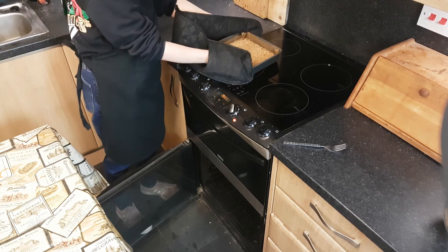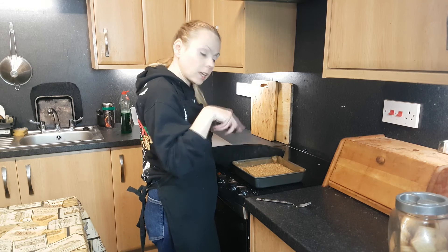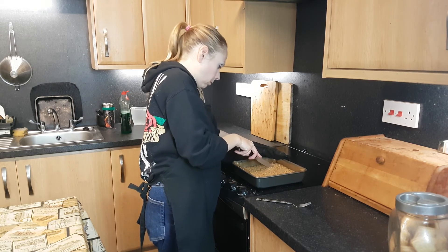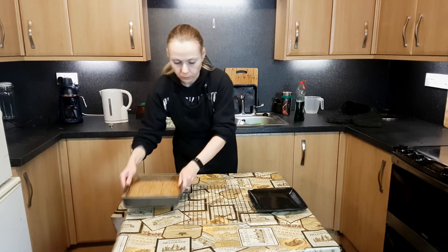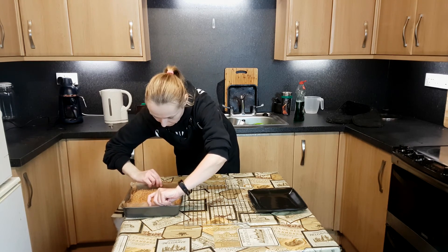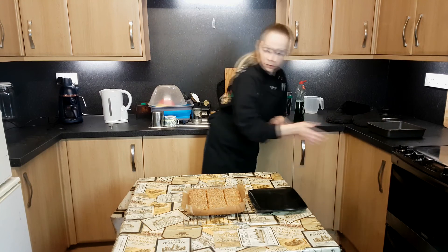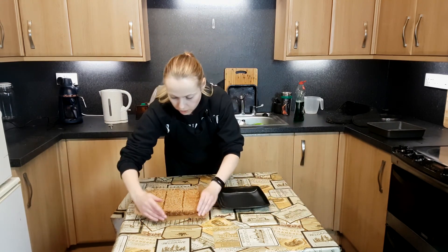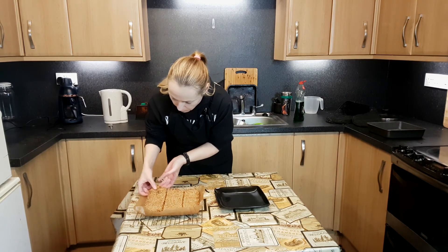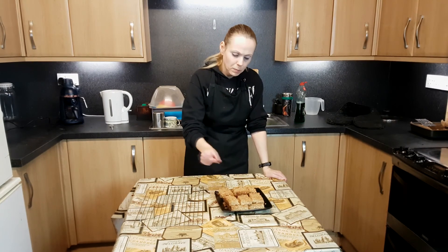Not bad. I'll leave it to cool for a wee bit before I cut it. I've left it for about 10 minutes to cool and I'm going to cut it into nice long fingers. Feels nice actually — these are now completely cool on the bottom. I'm going to transfer them onto here, just hoping it doesn't fall apart. Oh, they're looking nice — a wee bit crumbly but there we have it.